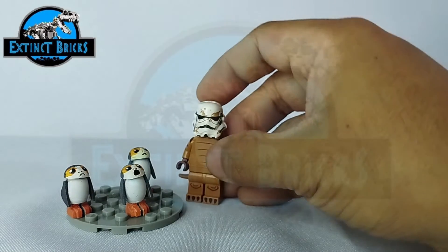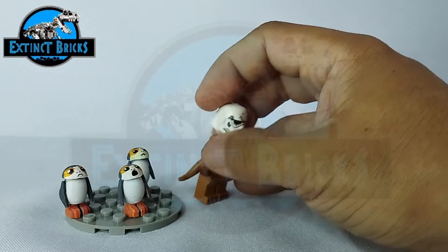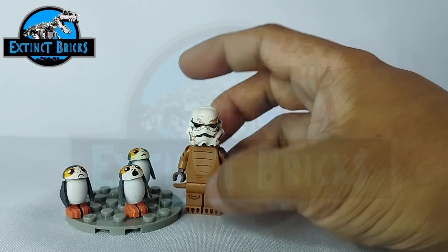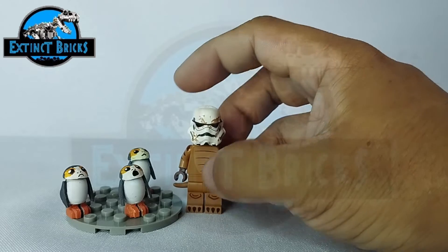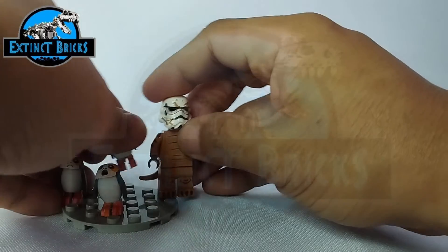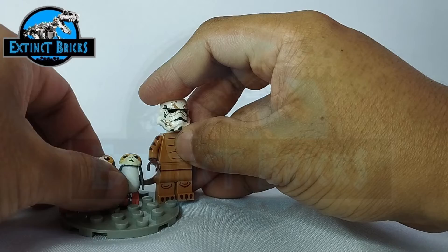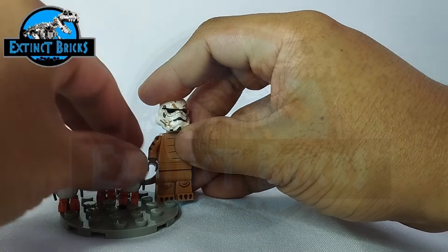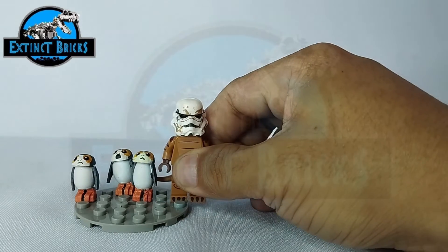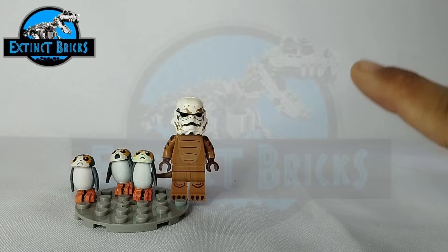Size comparisons! We have here our Stormtrooper Eevee with a tail and T-Rex costume. If you put Eevee beside our Porg on the same line, you can see that the Porg is much smaller than our minifigure, and it's comparable to the actual size of the Porg.